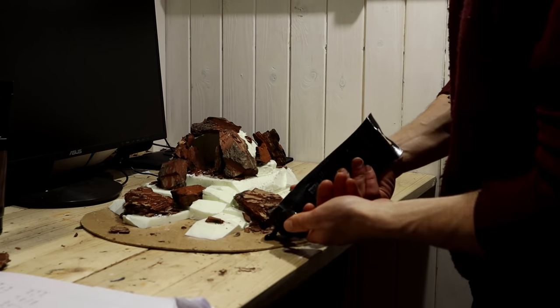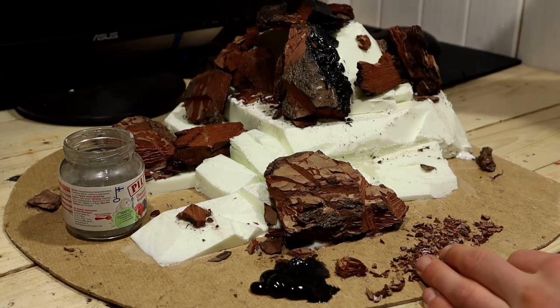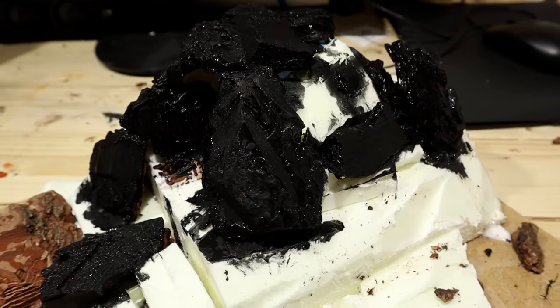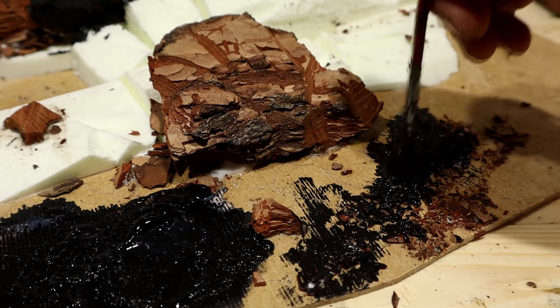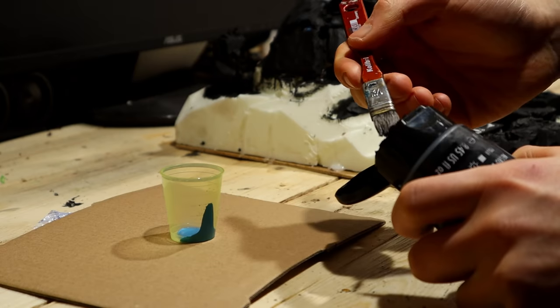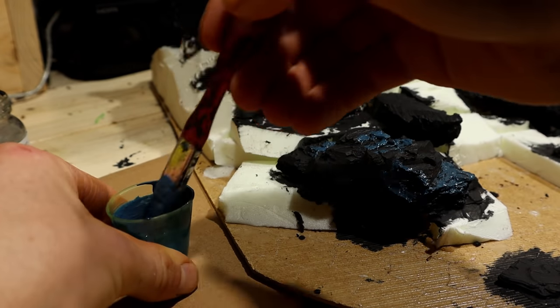Now that everything is in place, I painted with black. Keep in mind that everything except the bark will be covered with snow later. Here I have glued on some little bits as sand and rubble. I also did this inside the cave.